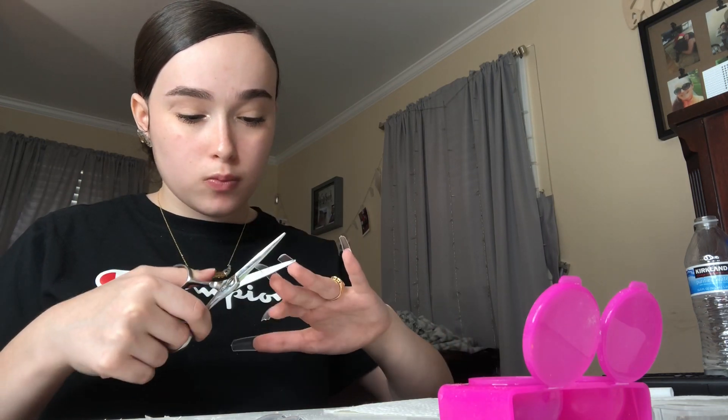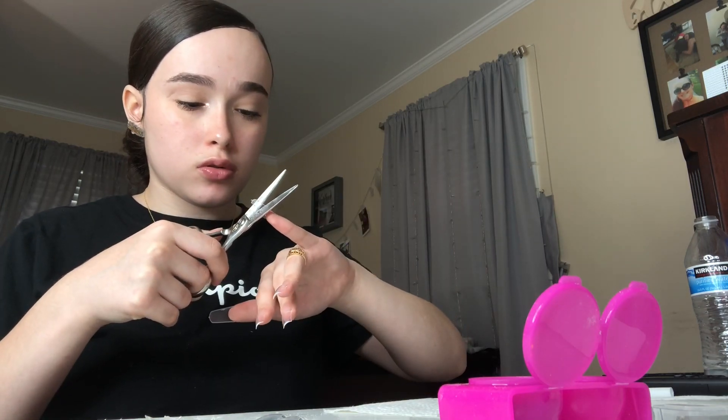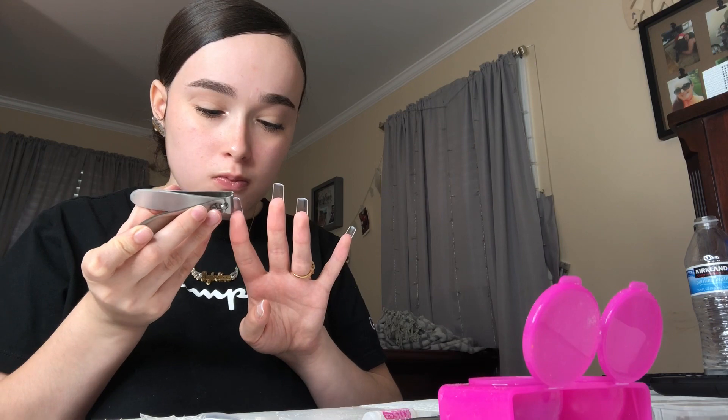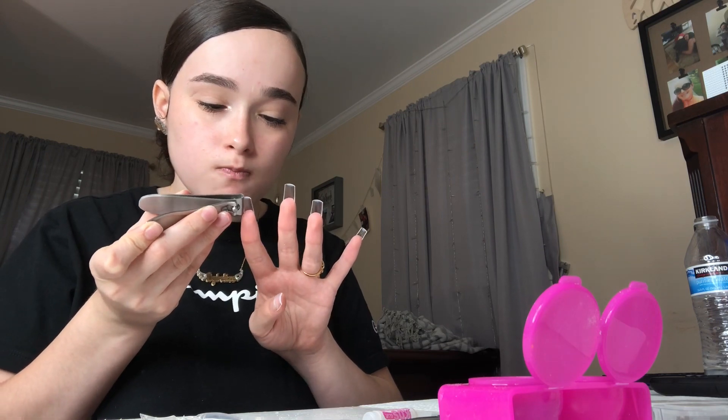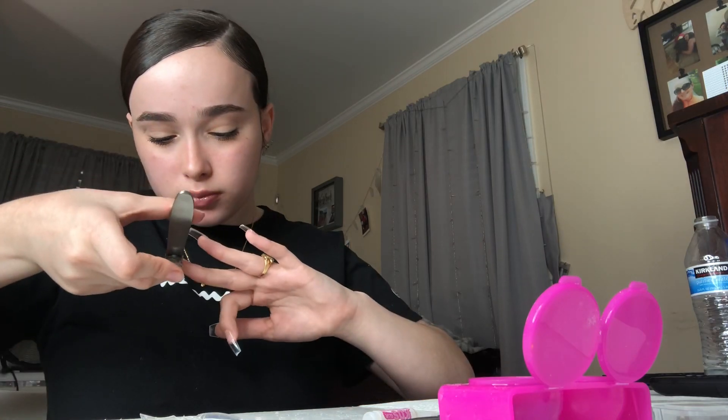This is me cutting my nails — I use scissors because I feel like they go more straight across than a nail cutter, and I can kind of eyeball it. Just try to make sure your nails are the same length. I wanted a coffin nail shape, so I'm going in with my straight edge nail clipper — you can find these on Amazon — and I'm just cutting the corners of my nails.